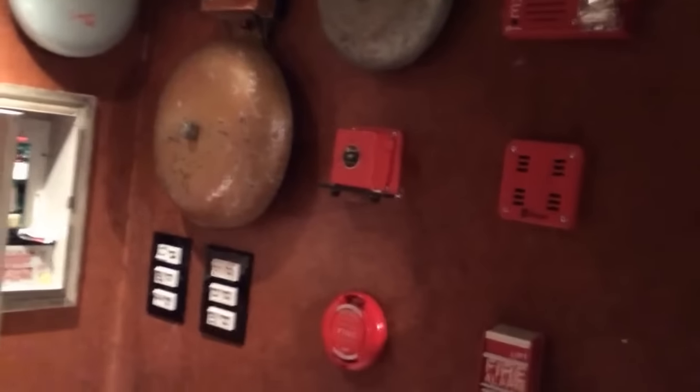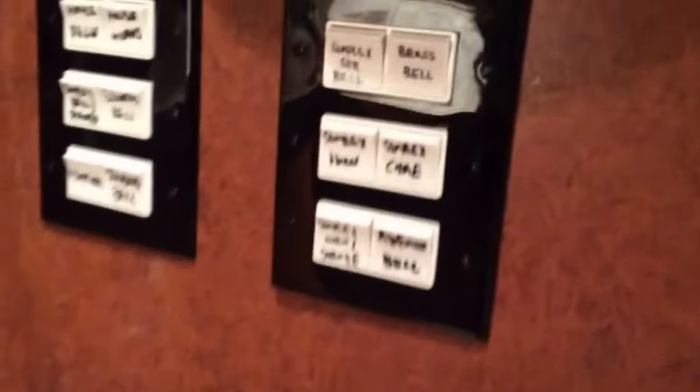Okay, so this is gonna be a test of all the different notification appliances I have set up down here. So those are the bells throughout the house, which we can turn off, and then this is how I control everything else.